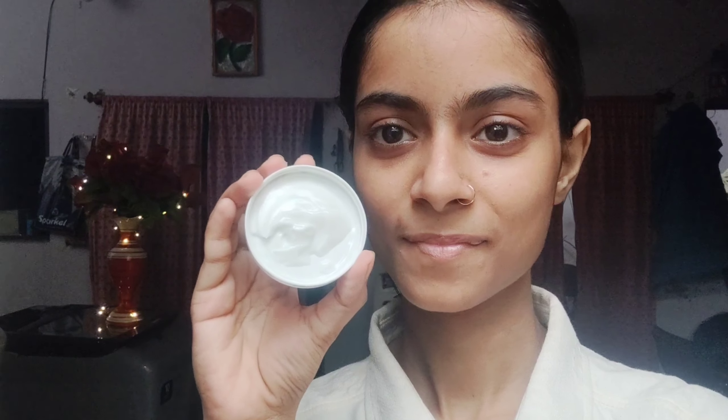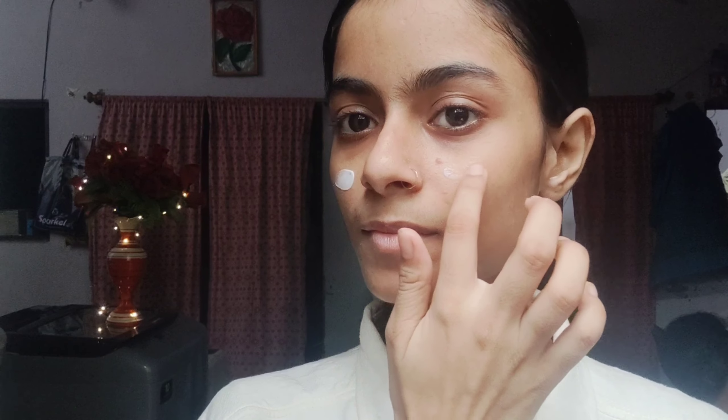I am going to use a moisturizer here. I am going to use Pond's Light Moisturizer because you need to prep the skin before the foundation. If you don't prep, your foundation will be cakey and it will show the skin texture. That's why we will prep our skin.